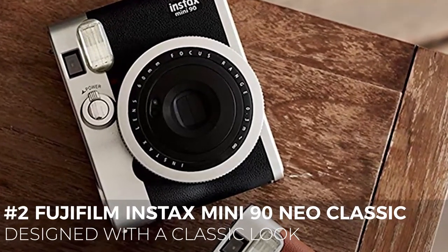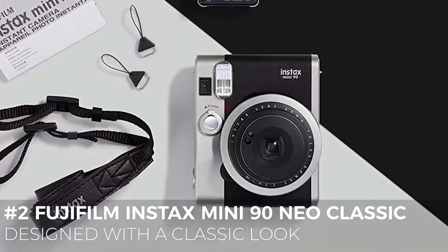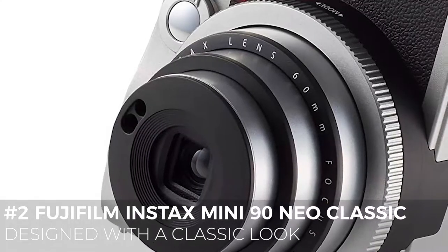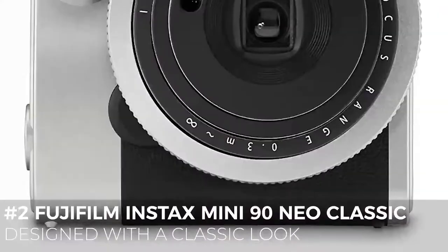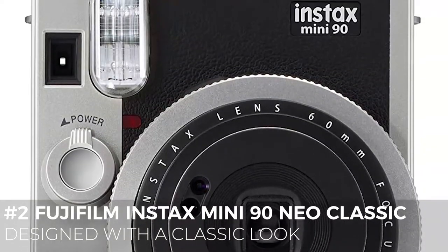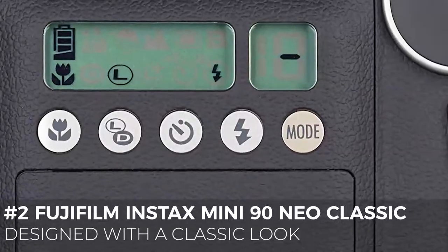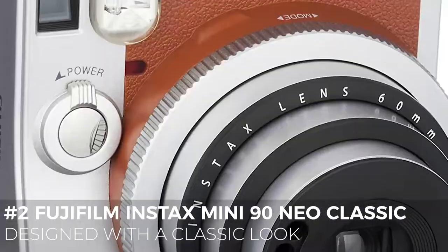To sum up, this camera has more controls than previous Instax cameras, the dual shutter buttons are a nice touch, and the modes are great as well as the aperture ring light control. So if you're looking for more of a polished and professional look when it comes to your instant camera, and if you want a device that'll really give you control over the subjects you're shooting, then take a look at the Mini 90 Neo Classic.